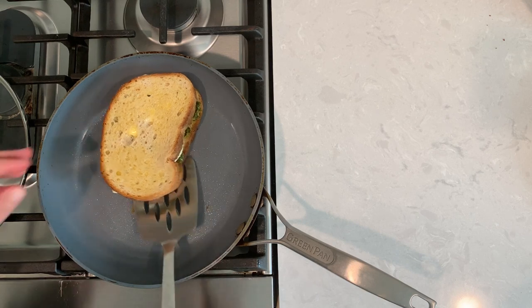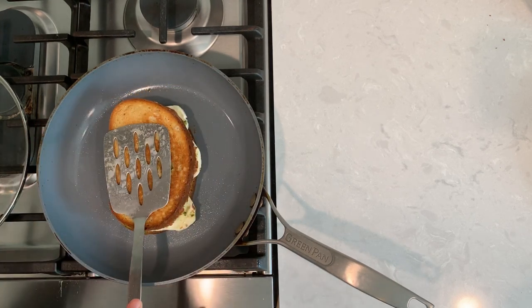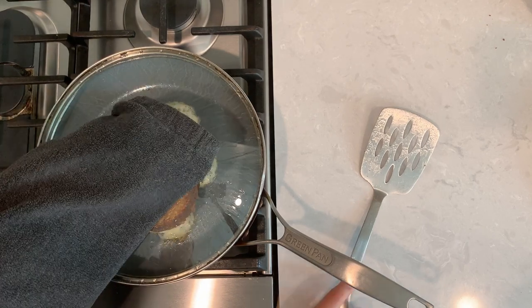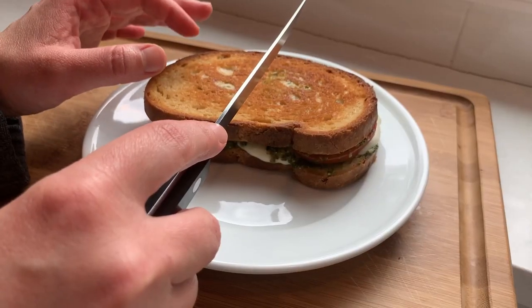Mine has been cooking for about eight minutes. The cheese is melty and the bottom has a beautiful golden color. Now we're going to close the lid again and let it cook for probably another five minutes. Be aware that this time it will cook faster because our pan is hotter.